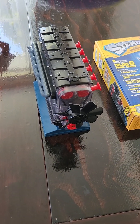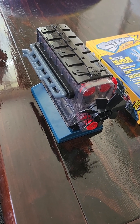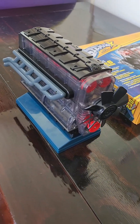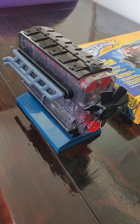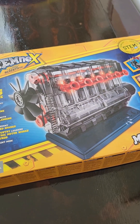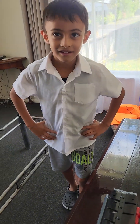Okay guys, so Jamie's completed the engine. He actually did it all by himself — the first time we did it together, and now, to my amazement, he actually did this whole second rebuild by himself just using the instructions. So here's the completed build. We're just gonna run it now — Jamie's excited to see it running.